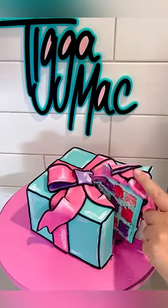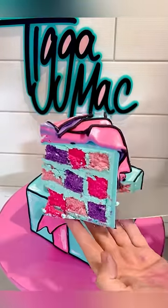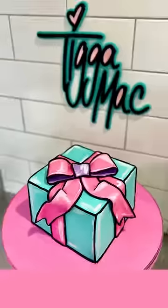Oh my gosh, the amount of people that are upset with how I cut this cake — it cracks me up!